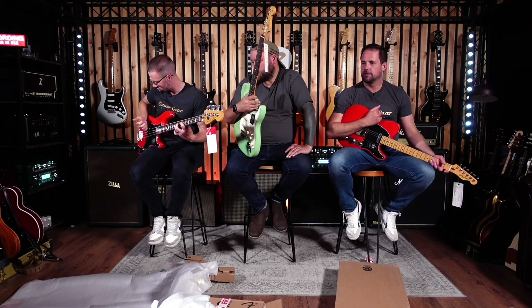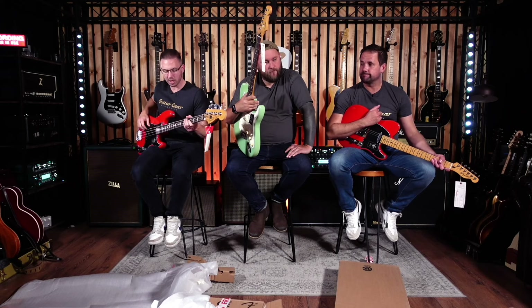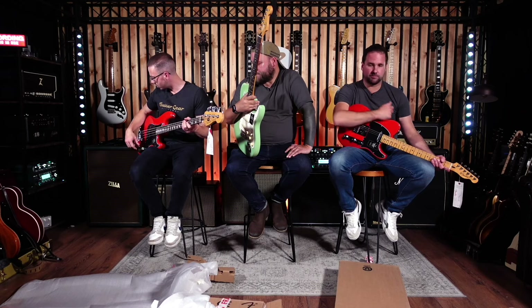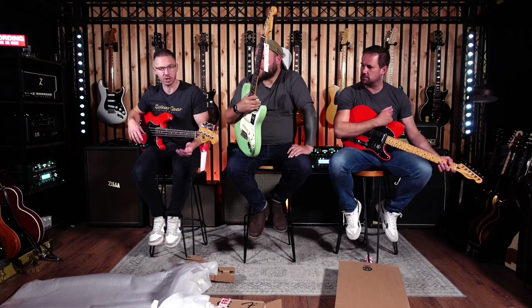Sounds like a bass! It feels amazing to play — it is spanky. And what is quite nice, I don't know what the body wood is — is it alder? Yes. It's shaking against my body. It's giving it some even acoustically.